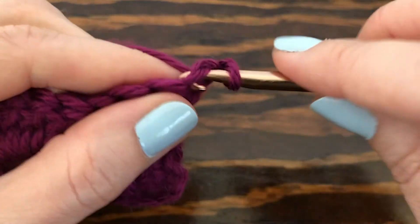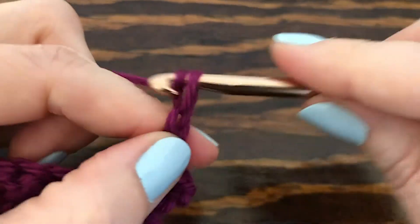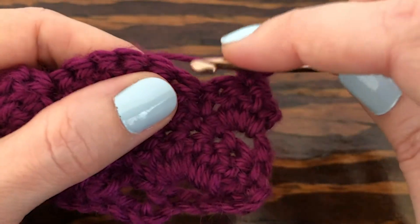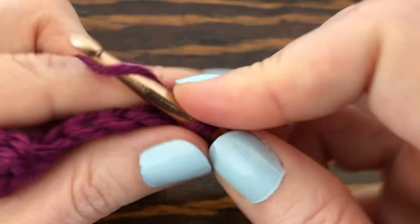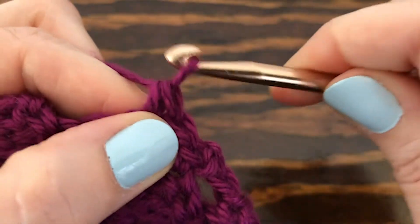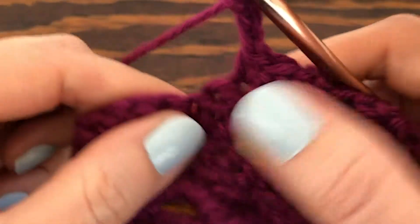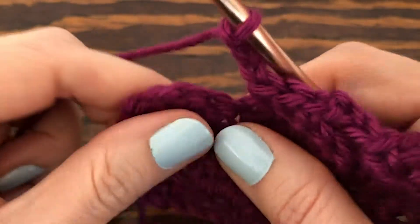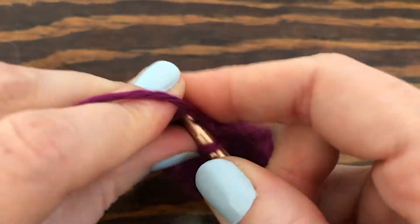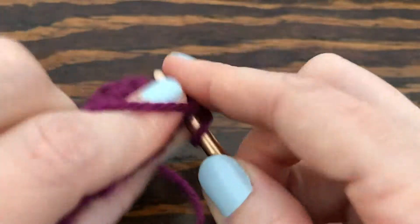We want to make a single crochet into the first two stitches — one, two — chain three, and that's pretty much the pattern for this row. Chain three, and when you get to the end you only have those three double crochets, so you're just going to single crochet into the last two — one, two — chain one and turn the work.